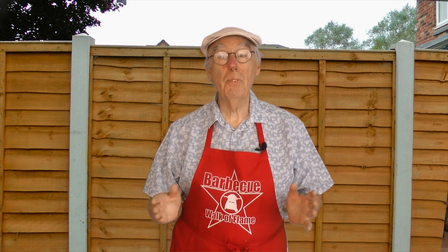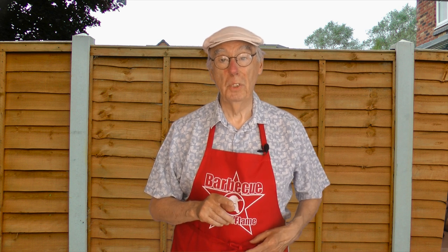Welcome to the BBQ Walk of Lane. In this video I rise to a challenge which came from a comment I made on the YouTube channel Chef Kevin Ashton, a guy whose work I admire and whose channel I subscribe to. Quite by coincidence we found that we lived just 10 miles apart.